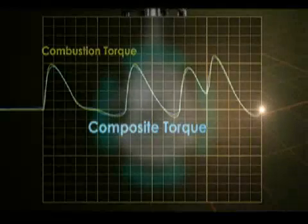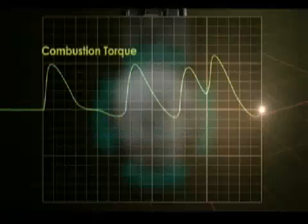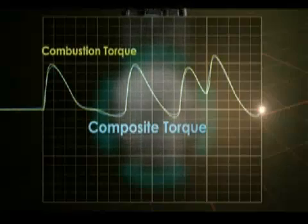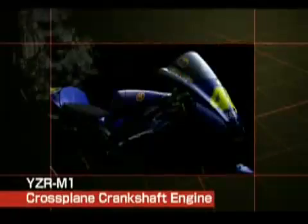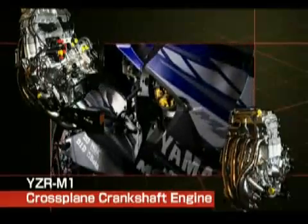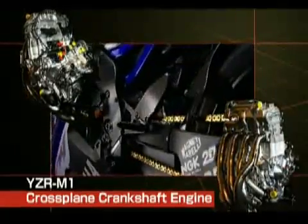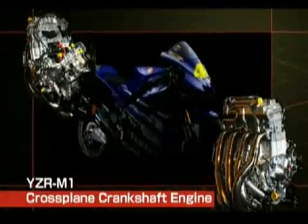In other words, the rider is able to achieve linear power delivery and traction through the operation of the throttle. With the exception of a few racing machines, no commercially available motorcycle has offered an inline four-cylinder engine with a cross-plane crankshaft.